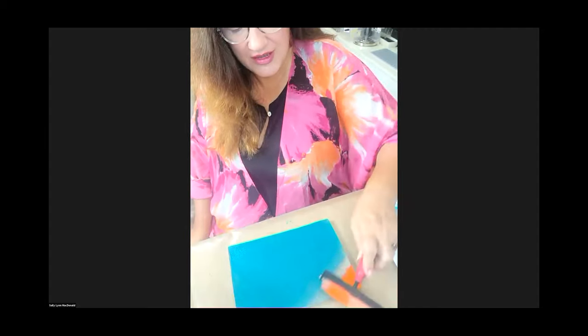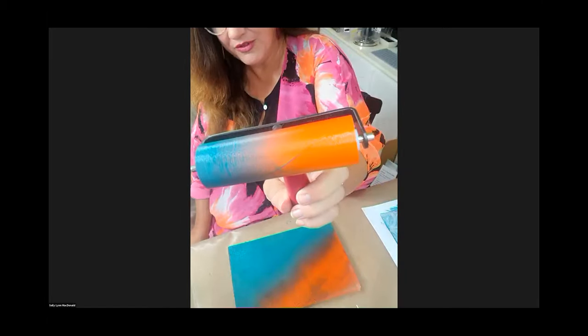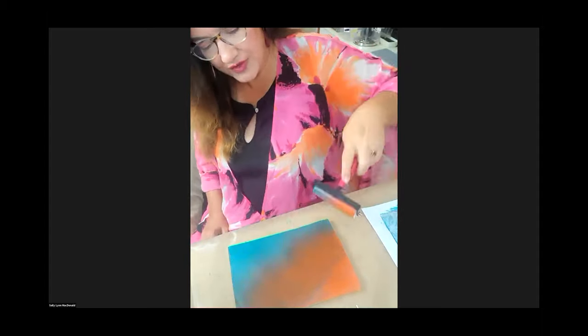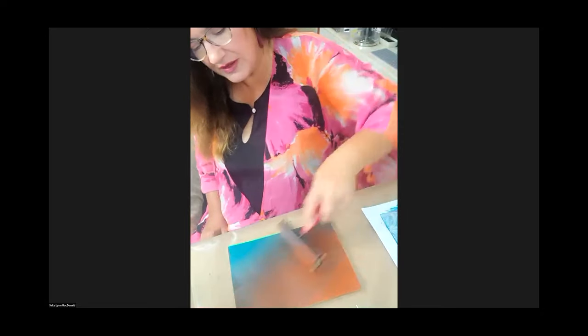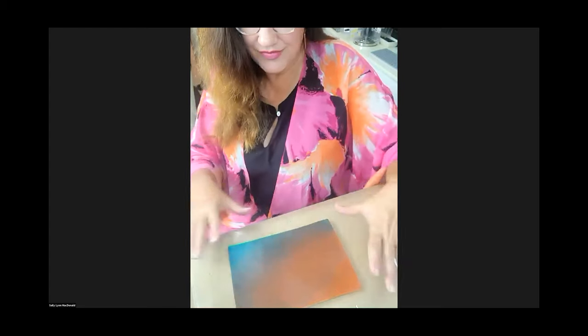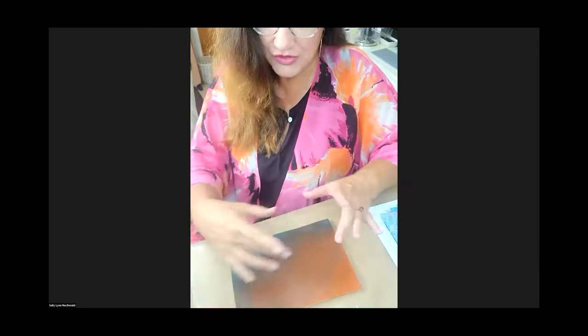Now I have the other color. I'm getting my brayer loaded up and rolling it across. You just want some control — don't go too much back and forth because the brayer gets loaded with both colors. I'll go off to the side and clean that off a little, then bring it in toward the turquoise. I feel like this is a pretty good representation — we have pure orange on one end and turquoise on the other. There's kind of a gray in the middle, so I know I'm in a good place.